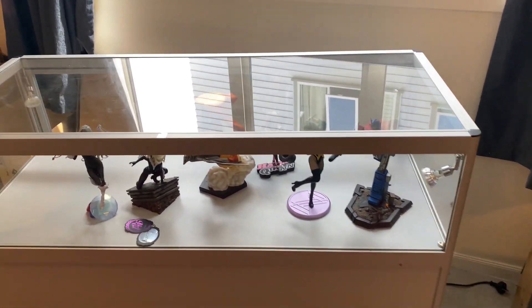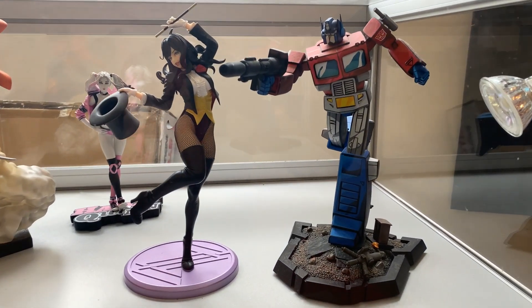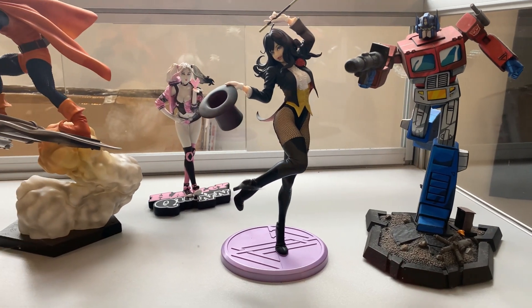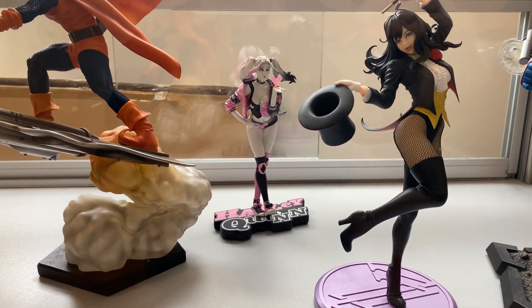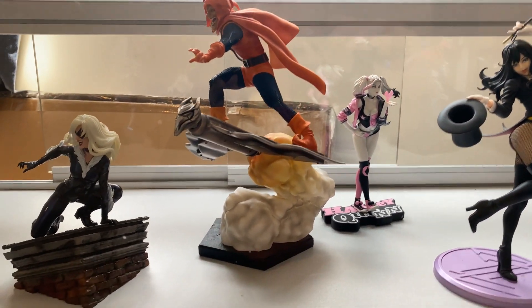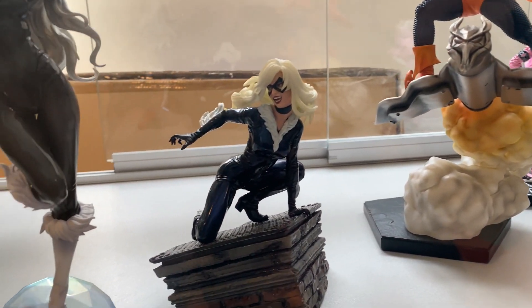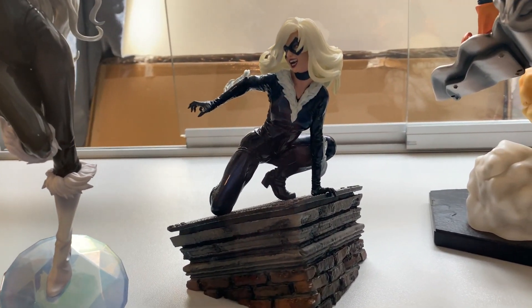Of course I've got my statues here that you've all seen before — Ultimate Prime, Fundera, Ali Quinn back there, and the Hobgoblin I've got right here. There's more black cats here, little small ones.